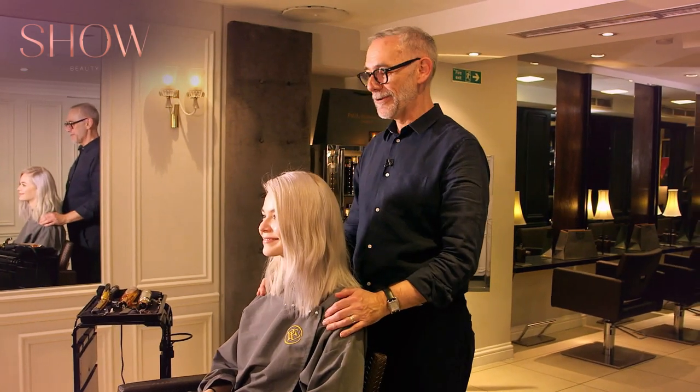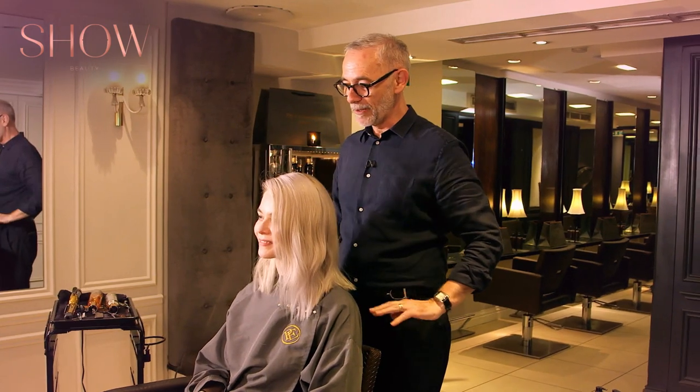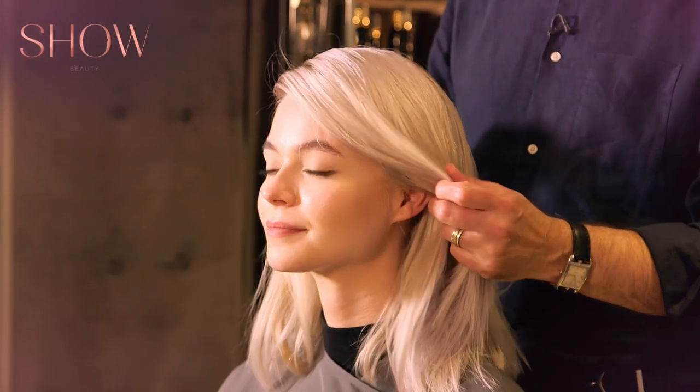Right Ivy, we're going to do a soft wave braid. We're going to wave the back just very softly and then bring a braid across and around on that front.